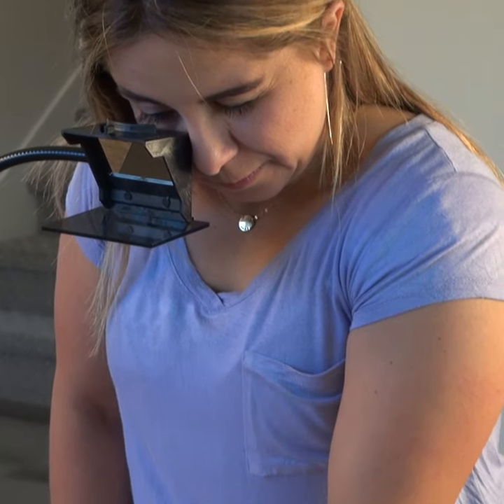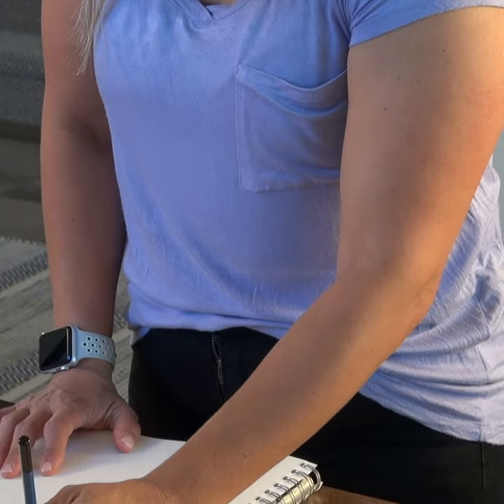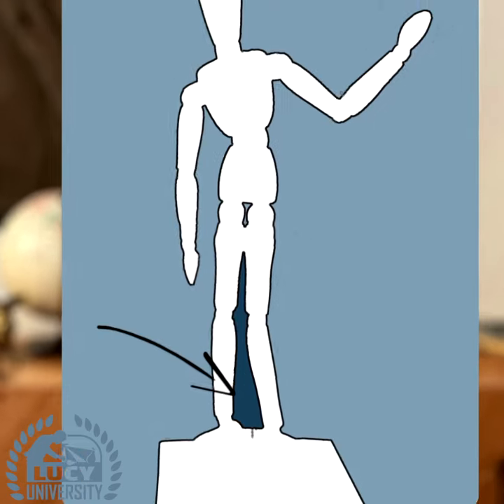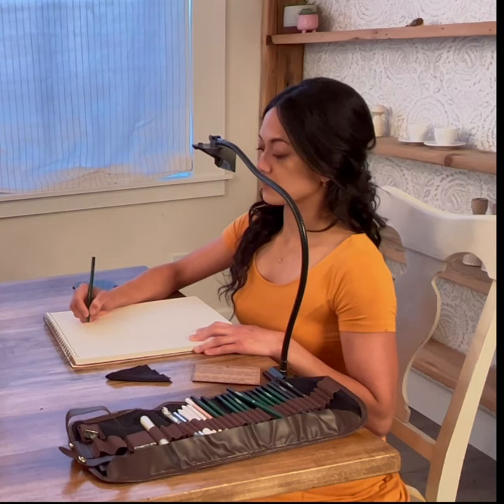For those yearning to learn, the Lucy is the most enjoyable and efficient way to master the art of drawing. Paired with the Lucy Drawing Course, you'll be guided through an immersive visual experience as you have fun and create.